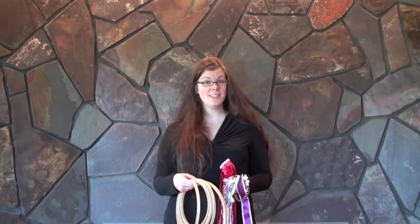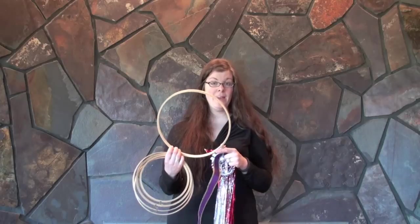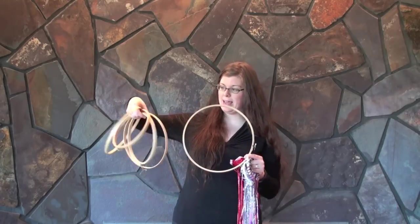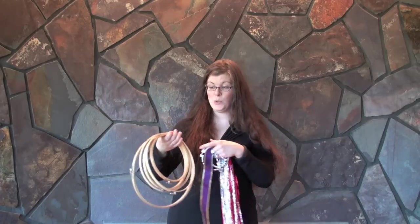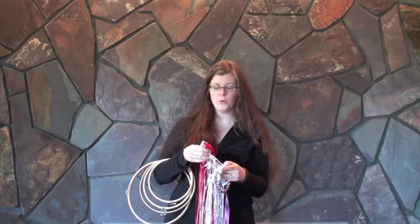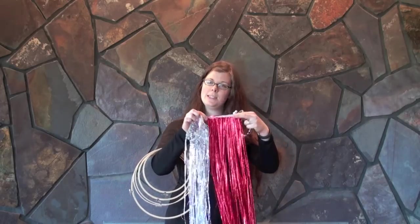If you're looking to make a Tabret, the supplies are very easy to find. You just need an embroidery hoop — they come in wood or plastic and you can choose what size you would like. You can find these online or at craft stores. You can also purchase Mylar for the tinsel online, and it comes in strips so it's easy to glue in.